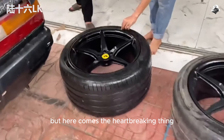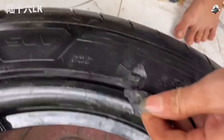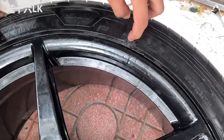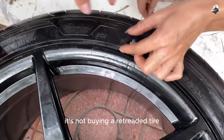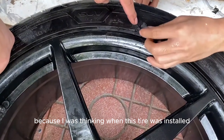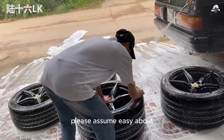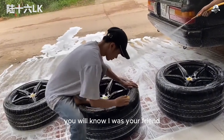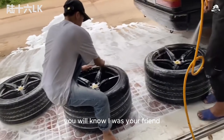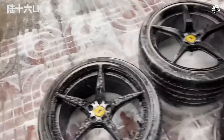But here comes the heartbreaking thing — everyone pay attention. New tires and already lost a piece! What's going on? It's not a retreaded tire, is it? Because when this tire was installed, I was thinking these new tires can't be so dirty and so old. Dad's not at home anyway — the tires have already started to be washed, so let's wash them first. We'll talk about the bad one later. It's a rear wheel.